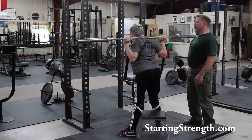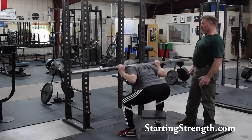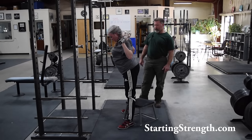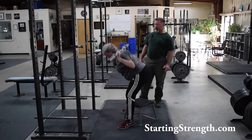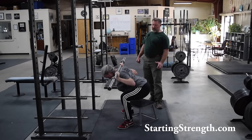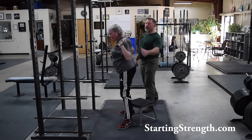A little bit longer pause this time. Good. A couple more. Good — one more. Reach back, knees out. Excellent.